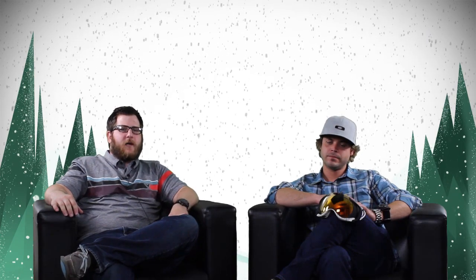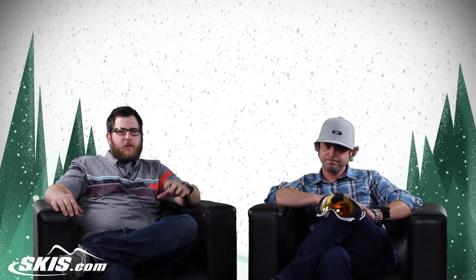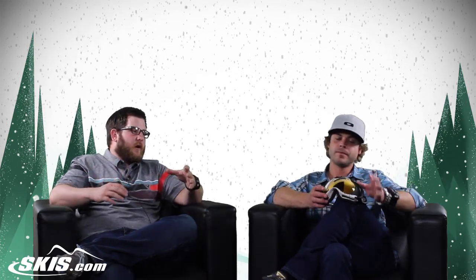Hey, I'm Rob from skis.com and snowboards.com. I'm joined today by Josh from Oakley. Josh, thanks for joining us. Nice to be here. We're talking about a really cool goggle right now, the Oakley Airwave.